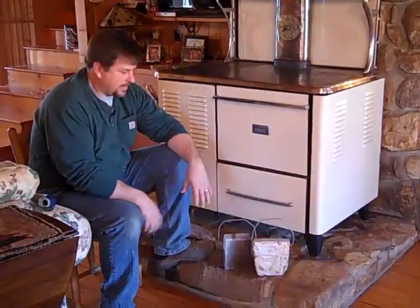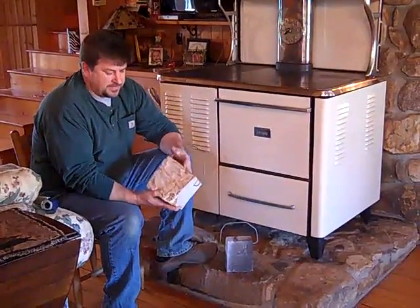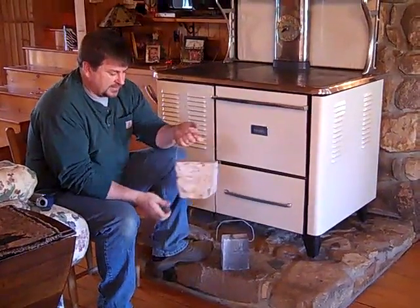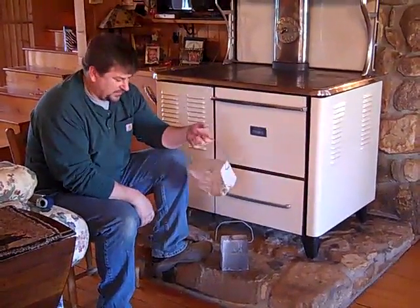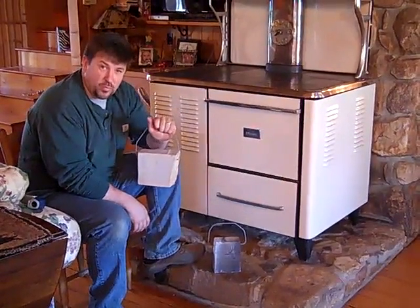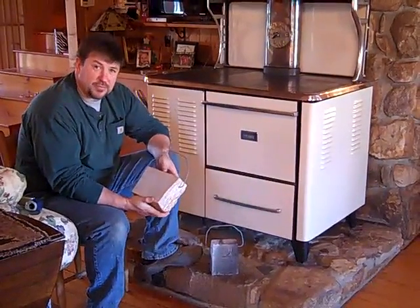I had a couple pieces of soapstone — this one's about a 13-pound piece of soapstone and I just drilled and put some handles in it. People used to have these and they called them bed warmers.